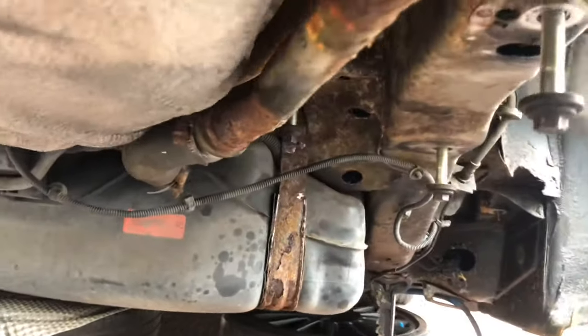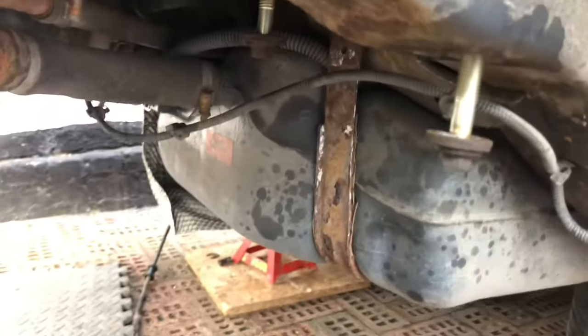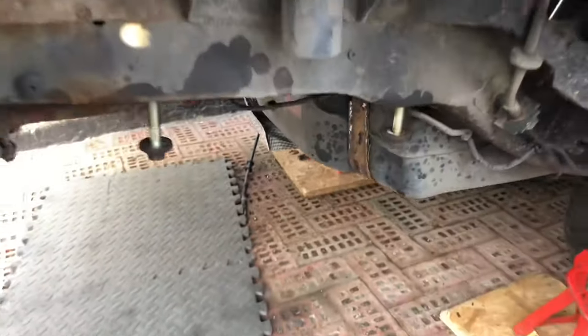That's as far as I go today. On the next one, we'll get the fuel tank off and have a look. Yeah, all of this will be changed.